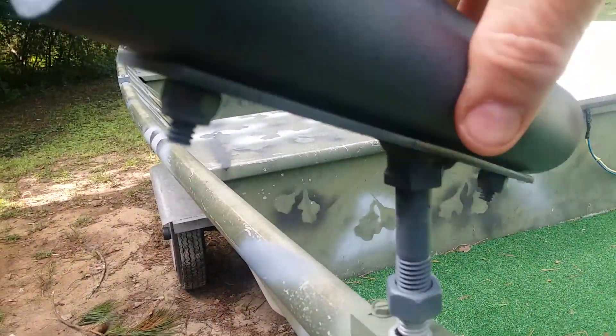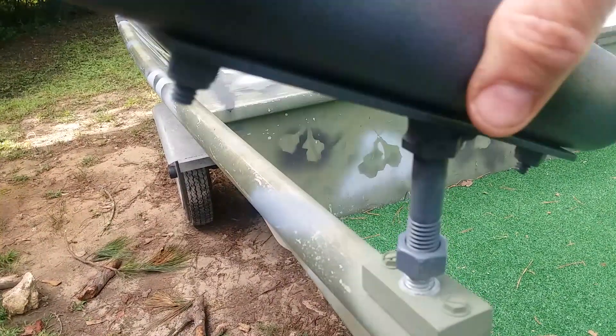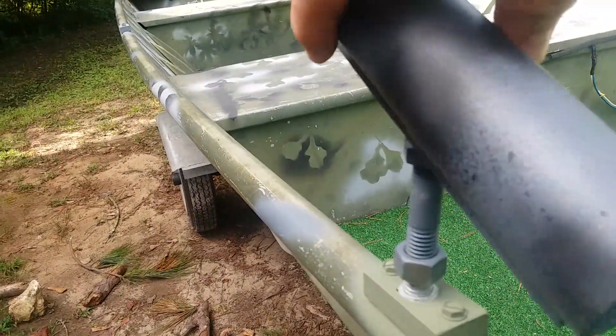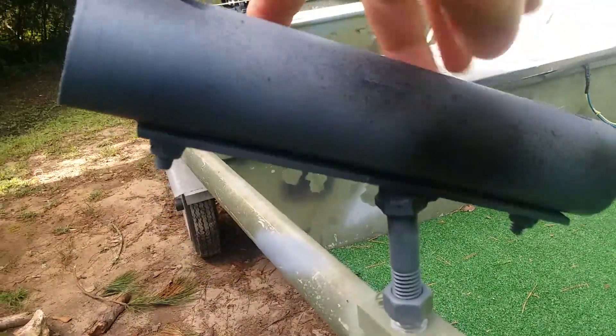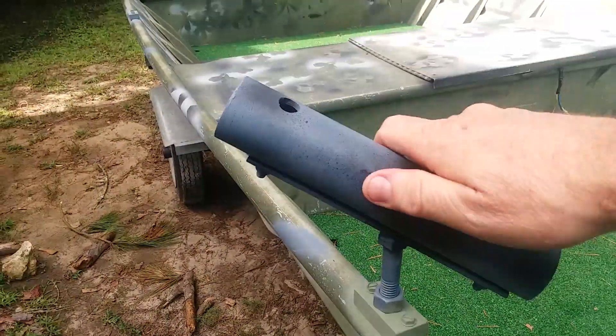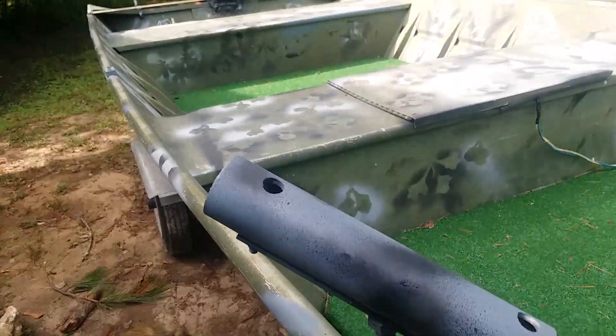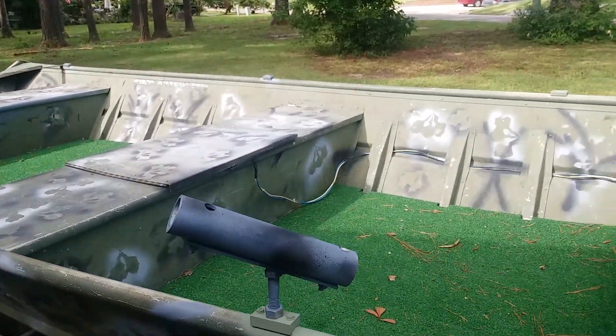On my boat I also have these little mounts for my rod holders. All they are is a half-inch 13-thread bolt with a flat bar and a PVC rod holder — easy done.